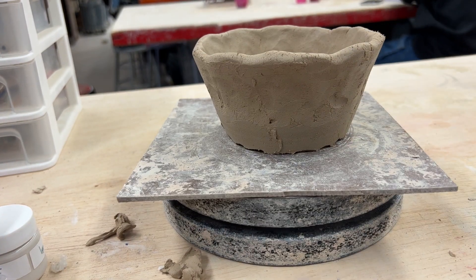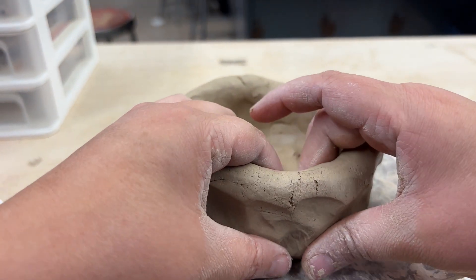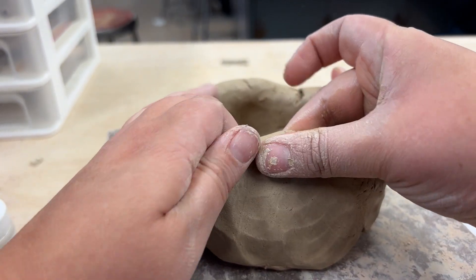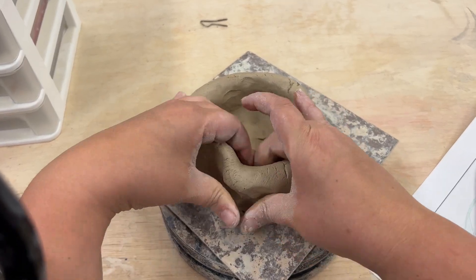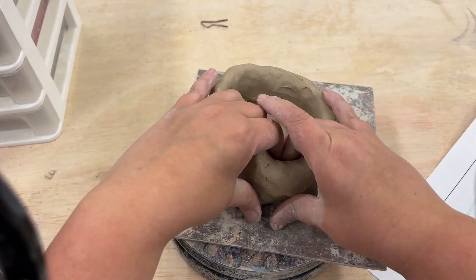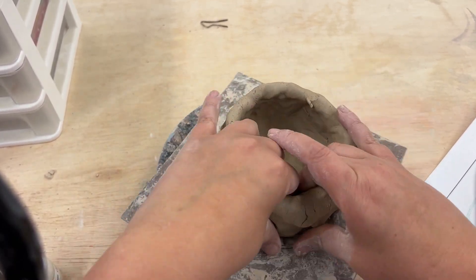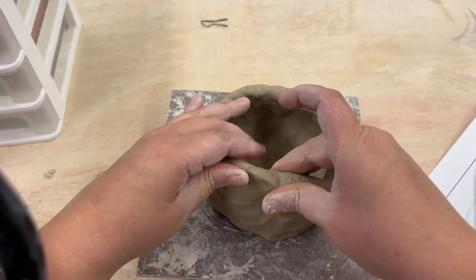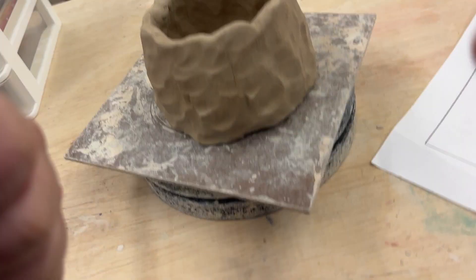In this pinch pot I had my shape going outwards, but I want to show you how you're going to make it if you want it to go inwards. Like I said before, it's the angle in which you pinch that really matters. You can see here that I'm using my fingers, putting more force on my thumbs and getting that angle to go inwards. Make sure that you have firm even pressure all the way around — you don't want to go really hard one place and really soft another. This will make sure that it stays symmetrical.